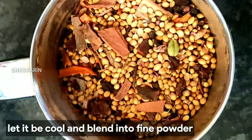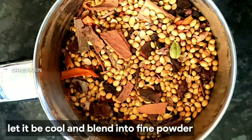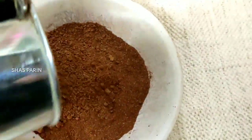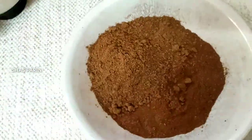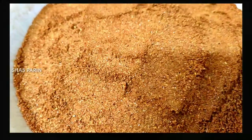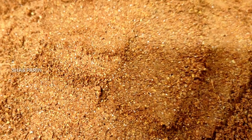Then we blend with fine powder and store it. We use this masala as well as non-veg curry. We store it for 6 months.